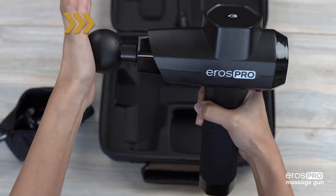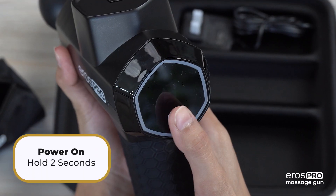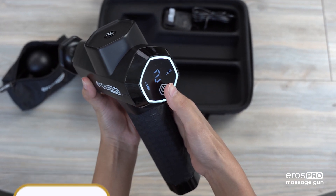Install the head by aligning the hexagon and firmly pressing it all the way into the massage gun. Power on the massage gun by holding the power button for 2 seconds and select the desired speed by tapping on the power button.